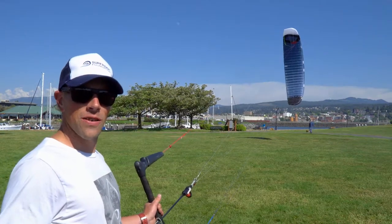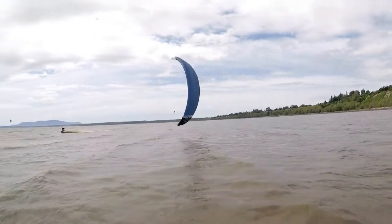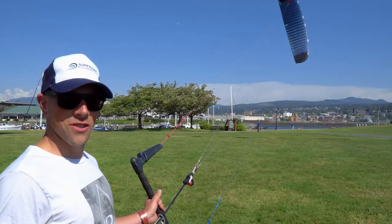Hey everyone, this is Aaron with Kite Paddle Surf and I'm so excited to be doing this review on the Ozone Chrono V3, Part 2 of the series. This is an amazing free ride foil kite and I'm going to show you all the cool features on it.